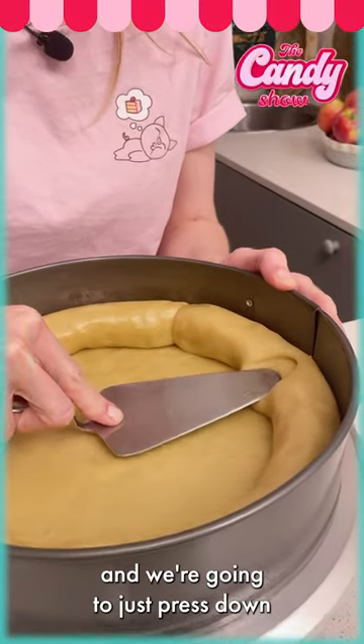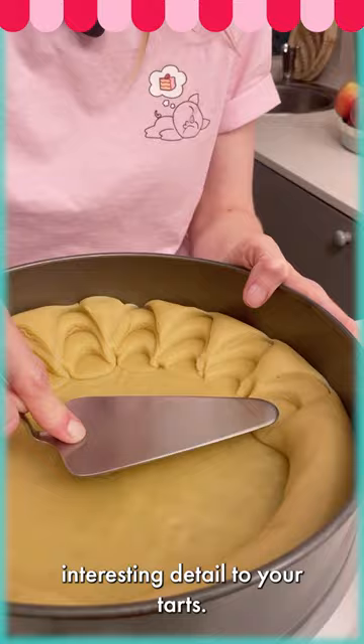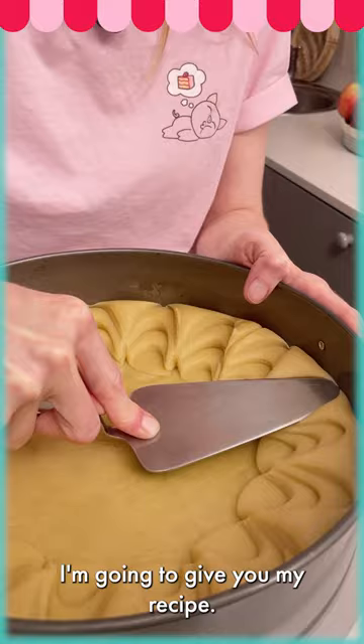Using a cake server, press down into the crust — one, two, three. This is a really simple way to add interesting detail to your tarts, and you can use a store-bought cookie dough for this. I'll give you my recipe which you can find on chefclub.tv.